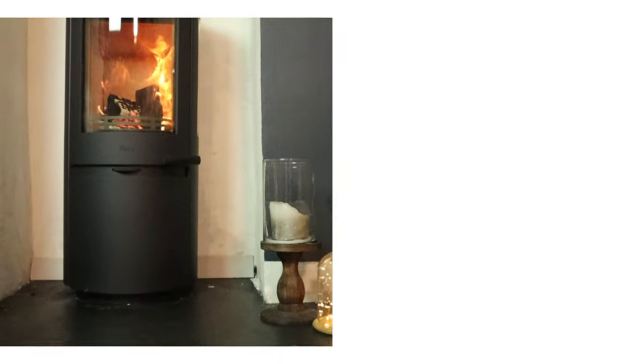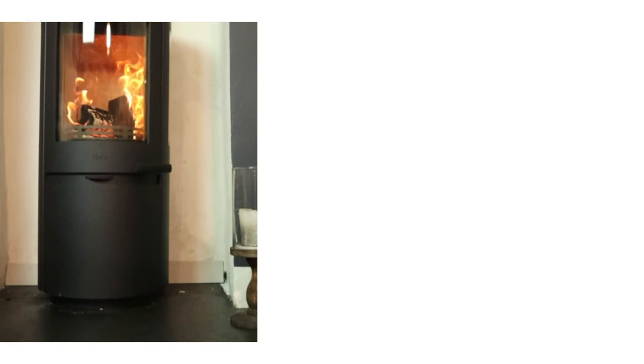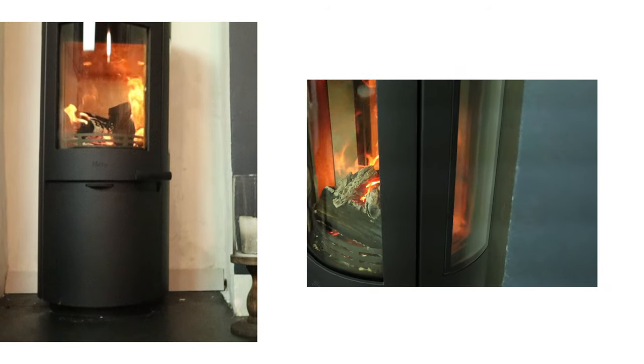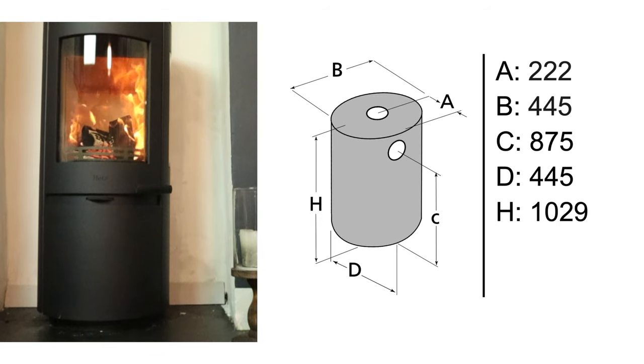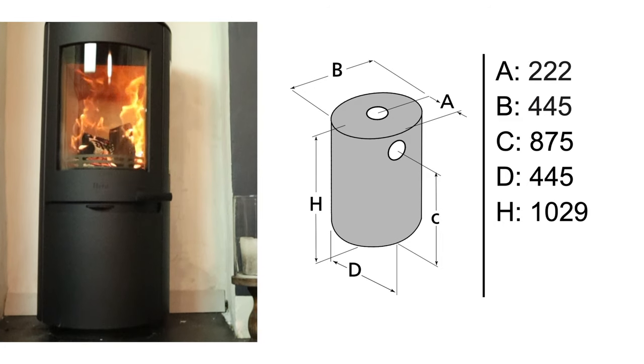This stove has lots of options: soapstone top, sides, cast iron panels, or the standard steel version. This is the side glass version, which lights up the fireplace beautifully. They are 6-inch outlet stoves, but recently they've added an optional 5-inch flue, which looks neater when you don't have a chimney.